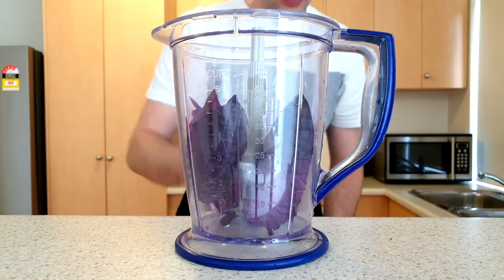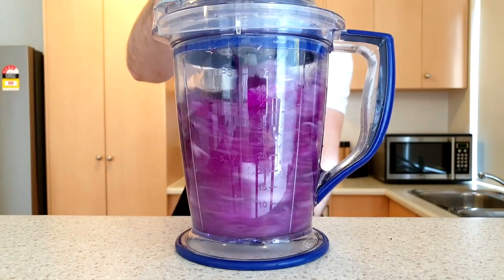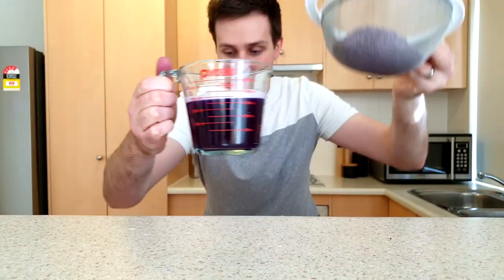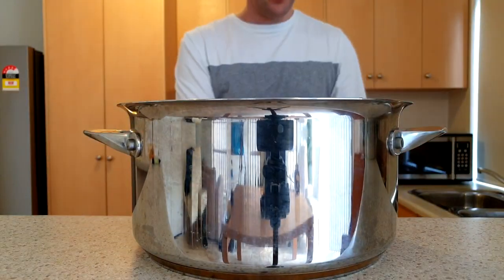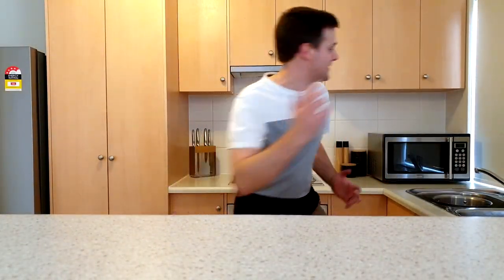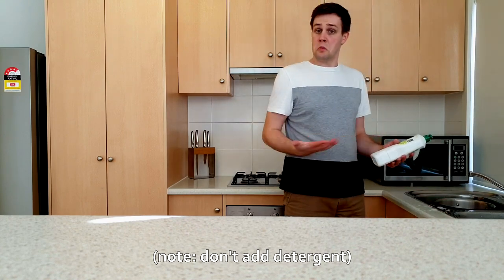To get the indicator out of the cabbage, add a few cabbage leaves to a blender with some water, give it a quick blend and then pour this out through a sieve into a jug. If you don't have a blender, you can put some cabbage leaves in a saucepan and add some water.